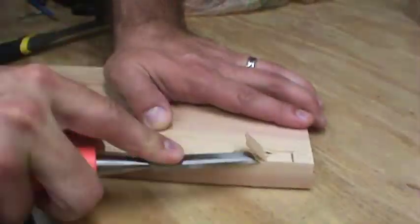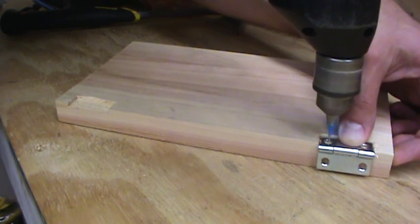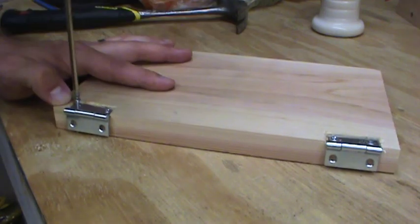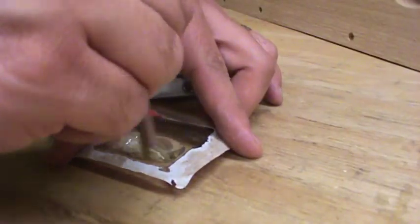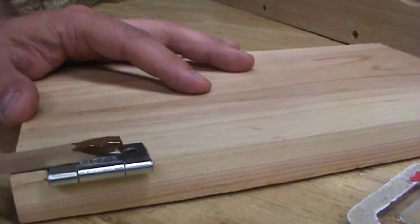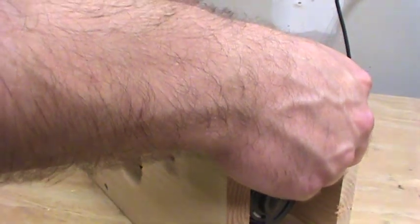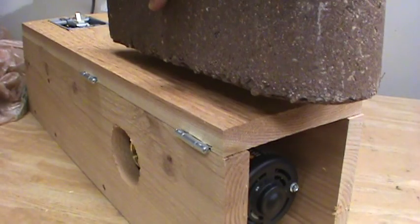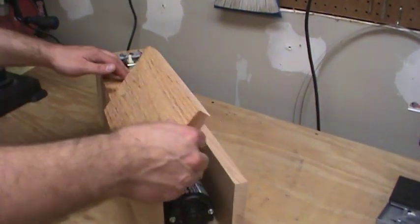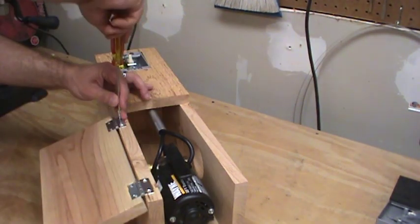For the access door, I chiseled out a couple of pockets for the hinges so that the door would sit flush against the housing. I pre-drilled the holes for each hinge and screwed them into place. To get the alignment right, I used epoxy — a little trick I learned from Jimmy DiResta — to hold the hinges in place in the right location. We'll let that epoxy set up, and once it's cured, those hinges are in the perfect location. All I have to do is drill the remaining holes and screw them in.